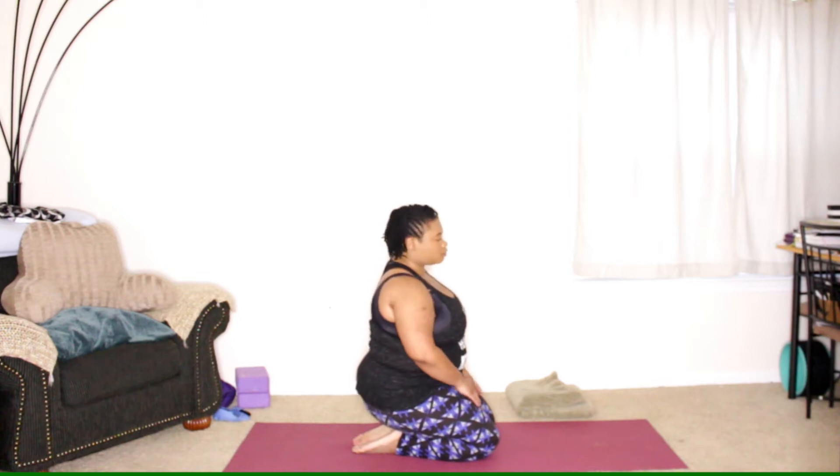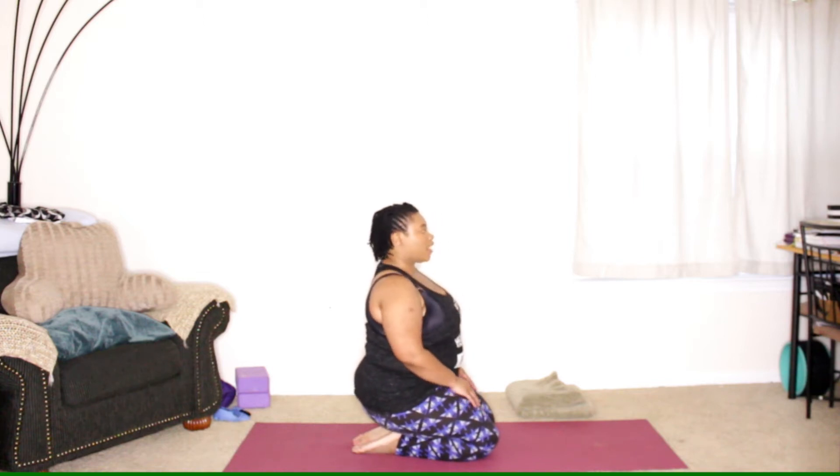We are going to start sitting back on the heels with the shoulders up and back. We'll start with three breaths — inhale and exhale, inhale and exhale, one last time, inhale and exhale.